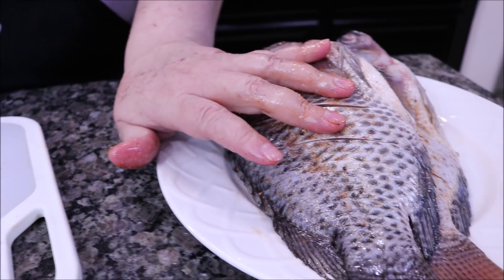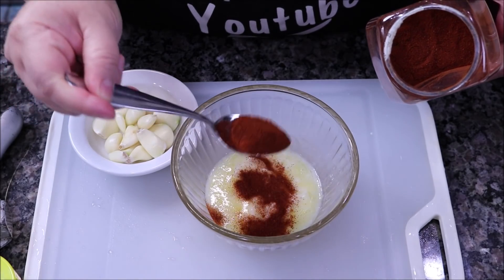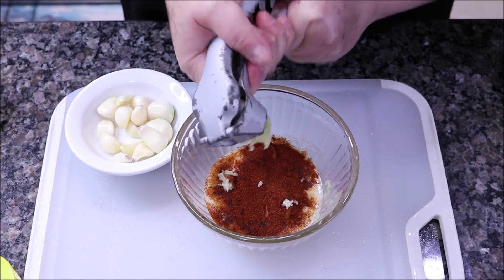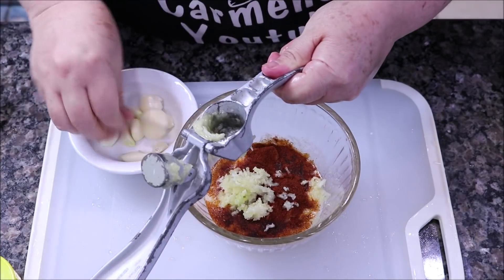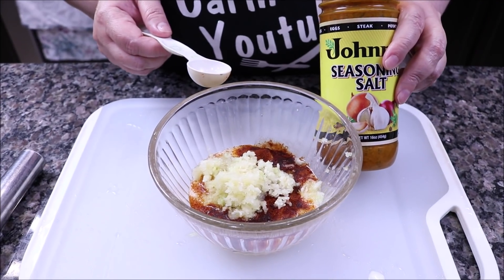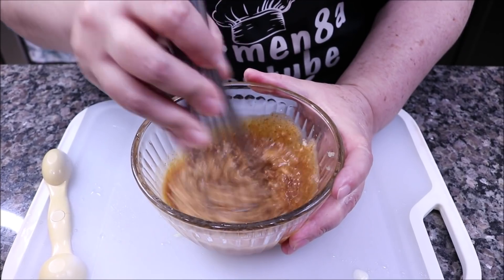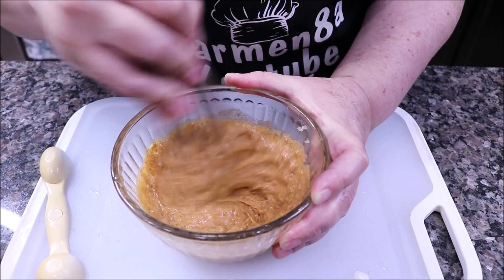And we are going to set that aside so it seasons very well. Now we are going to start adding the butter — about half a cup — and about a teaspoon of paprika. We are also going to crush the garlic. That's why they are called mojarras al mojo de ajo, because the garlic gives them a lot of flavor. And of course, one spoonful of my favorite seasoning — that is going to give it a lot, a lot of flavor. Now we are going to mix it very, very well. It's like a type of dressing. It is very important that the butter is at room temperature.